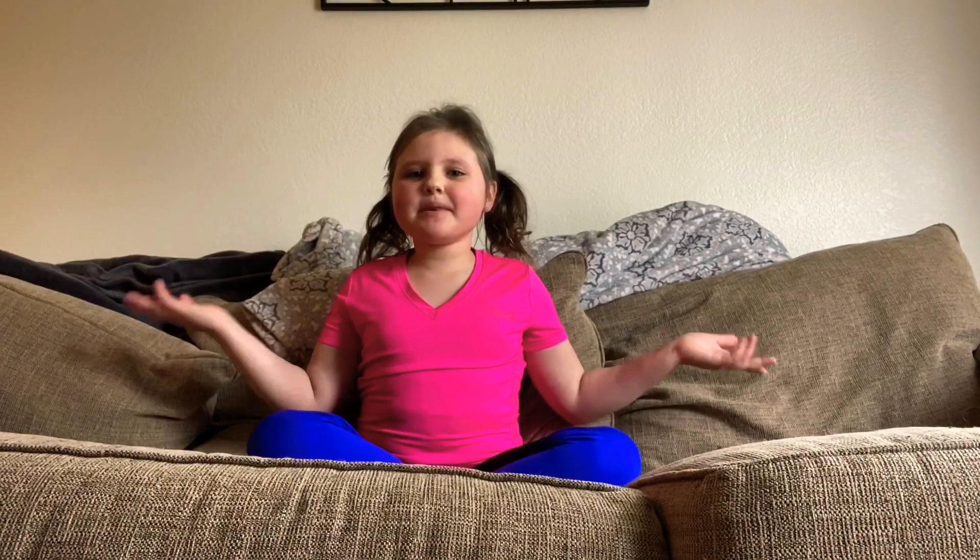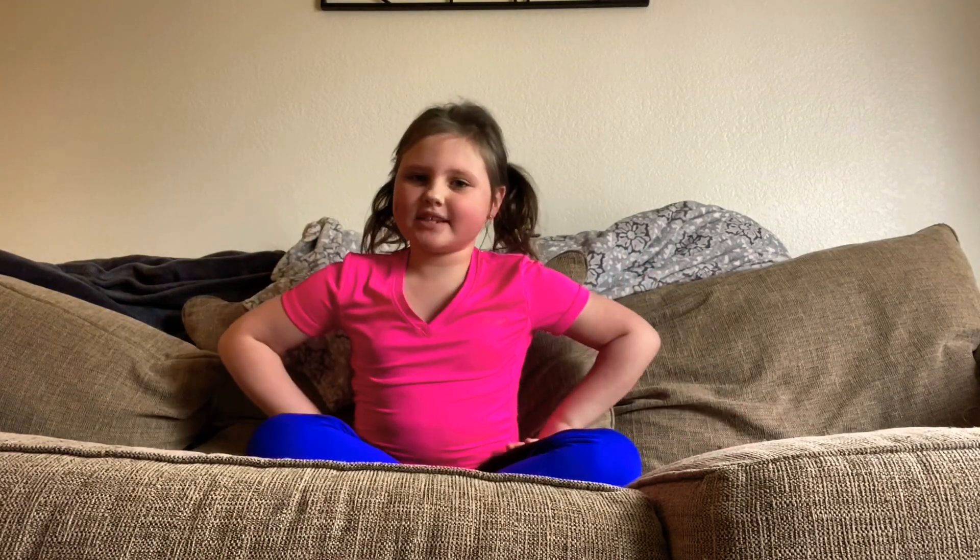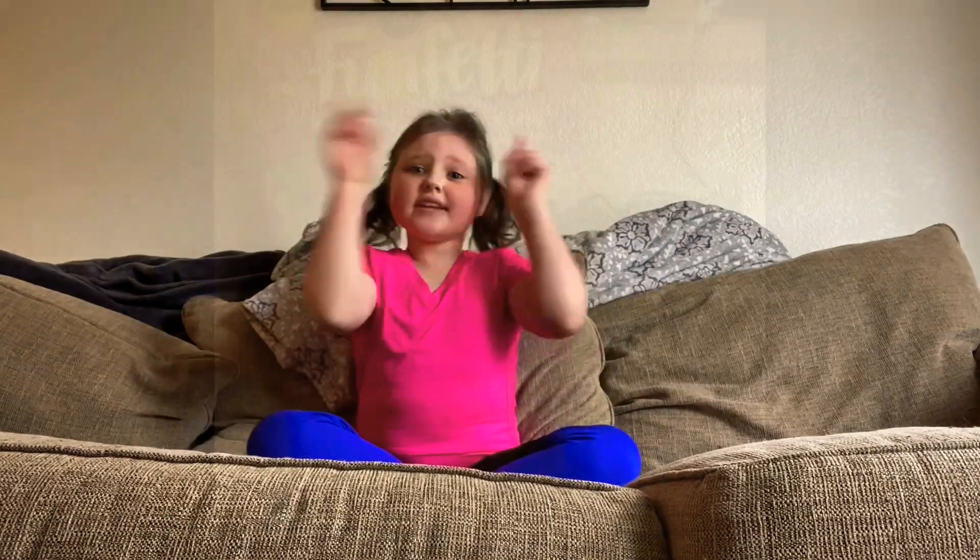Hey guys, it's Lo. I'm going to be posting a lot of new adventures and a lot of fun surprises. I'm going to be baking my dad a cake for this video. Without further ado, let's get on to the video.